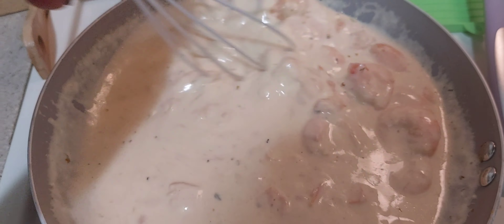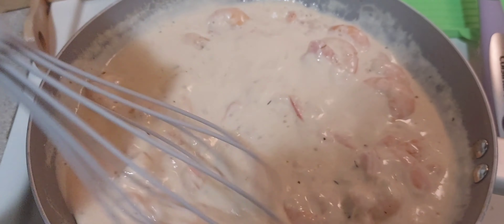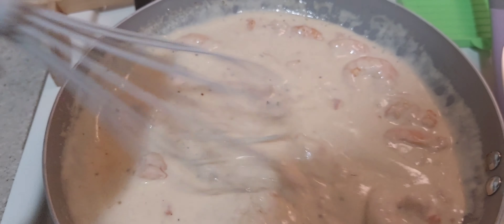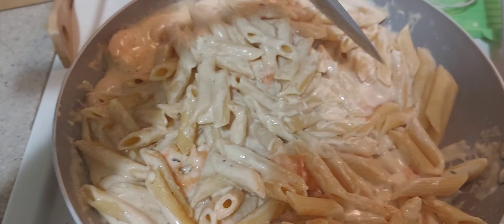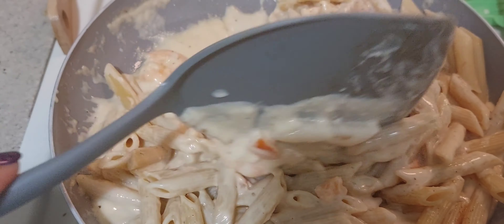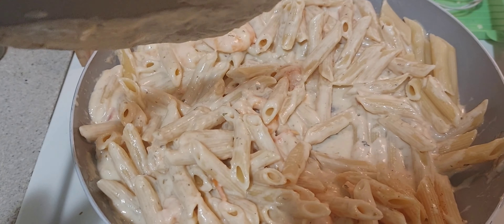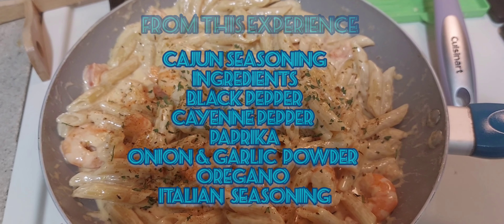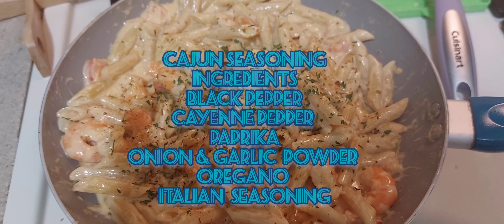I'll see you next time. I learned that you can make your own Cajun seasoning. I put the main ingredients here, but you can add more spice to your taste.